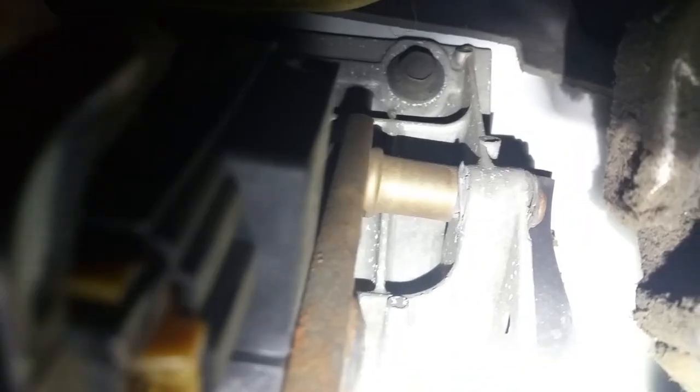Let me get way up in here — if you can see it, right there, there's a little bracket that's broken off. See that bracket? It lines up along with a pin to the brake pedal. It's all this bracket right here, all one piece, and that pin just slides from one end to the other.